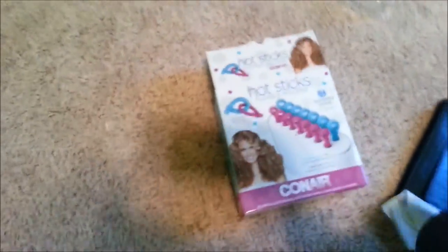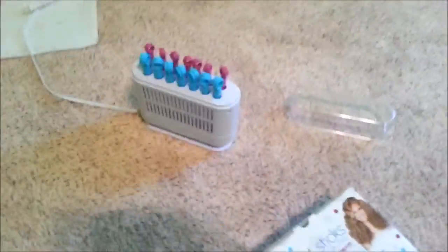As you guys can see, that worked so amazingly. It was just awesome — that is some serious curl. That's so cool, I love it.